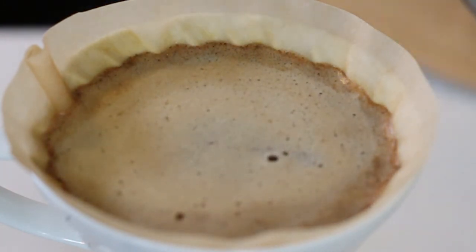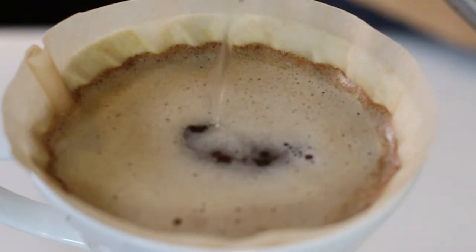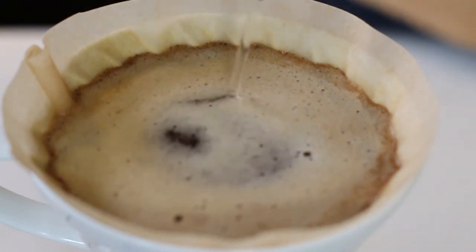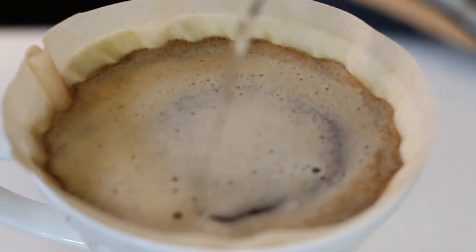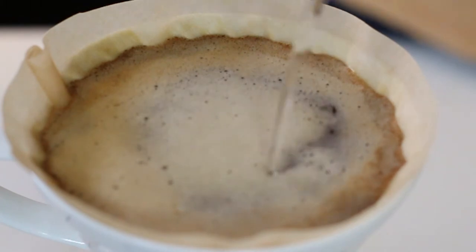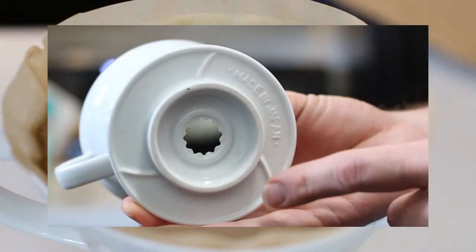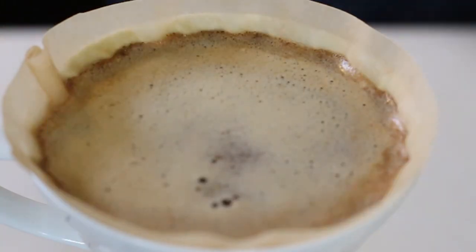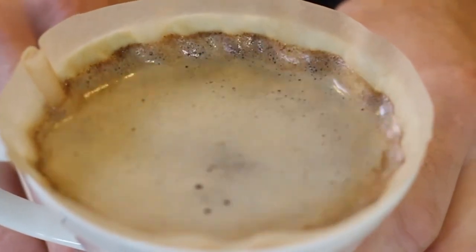The spiraled ribs of the V60 lift the filter off the sidewall, allowing water to move in and through the coffee more freely, which aids in evening the extraction of the soluble parts of the grounds and which, according to Hario, produces a better body and flavor in the cup. That feature, along with the large hole at the bottom that allows for unrestricted coffee flow, is really what makes the V60 special.